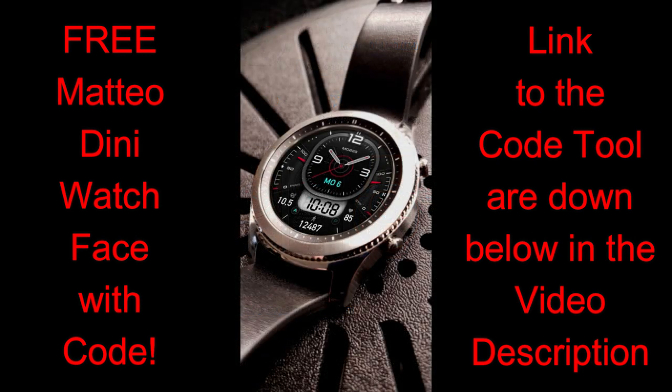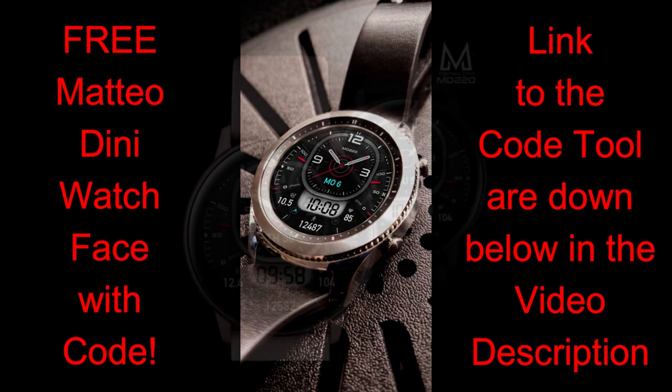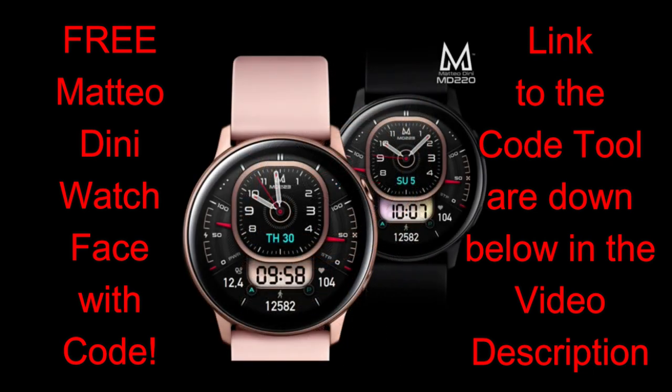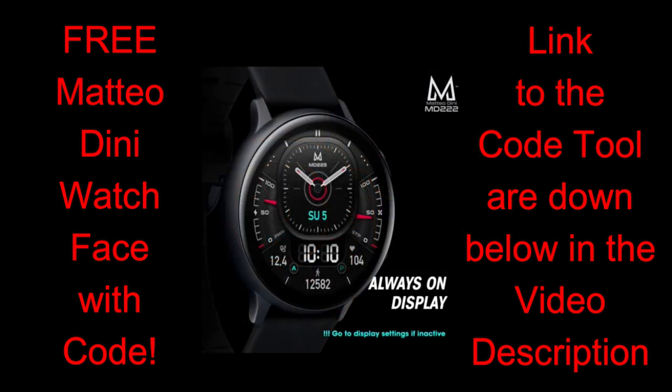On today's show I have another new watch face to give away from our friend Matteo Dini. As you know, Matteo has been having a tough time with everything going on in Italy right now, so the fact that he's continuing to create new designs from his own home for the community and creating coupon code lists exclusively for JibberJab viewers is simply amazing. The link to the code list is down below in the video description.